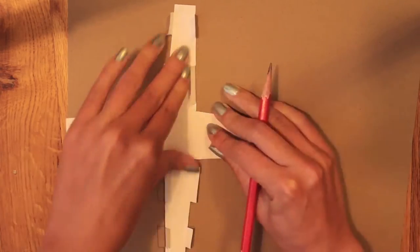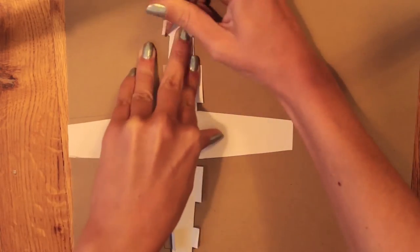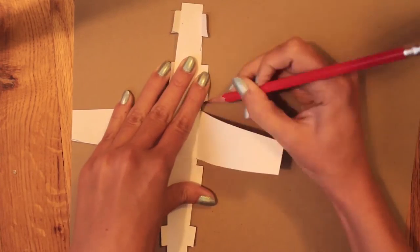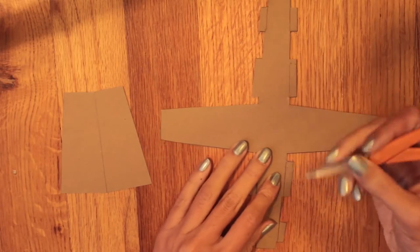You're going to start by tracing the patterns onto your paper. Make sure to lift up all those tabs and get all the lines traced. Then you're going to cut them out, and you'll be left with this.